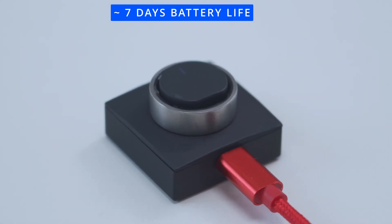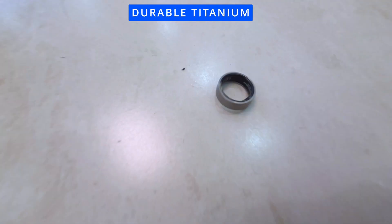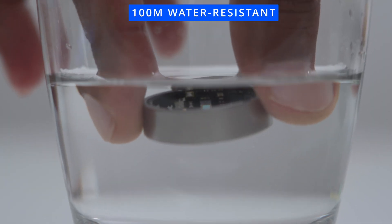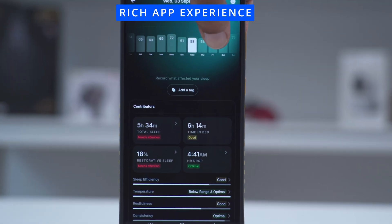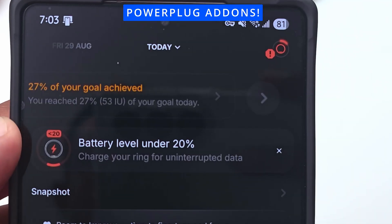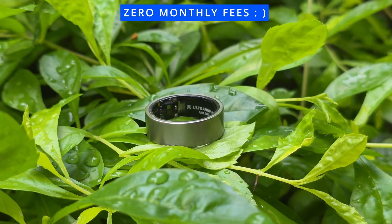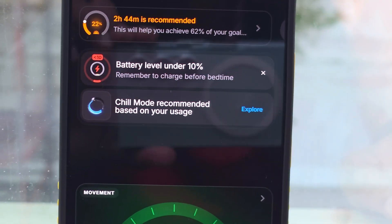The Ultra Human Ring Air boasts amazing battery life — between 5 to 7 days. It has great build quality with a titanium build in a lightweight frame, and it's water resistant up to 100 meters. There's a super in-depth app with pretty much every metric you'd ever need, and the ability to add additional functionality through their power plug add-ons. Best of all, unlike other smart rings, there are zero monthly fees to use this ring with full functionality — something I always appreciate in a world where everything seems to be subscription-based.